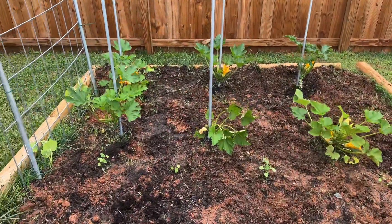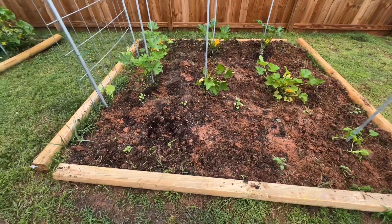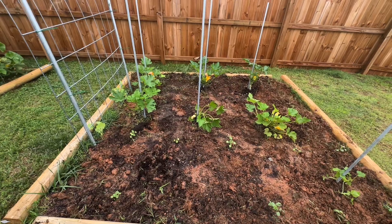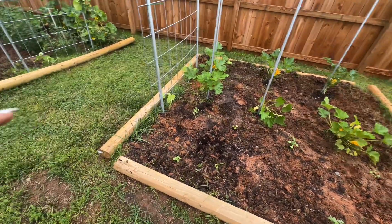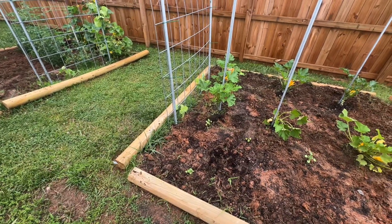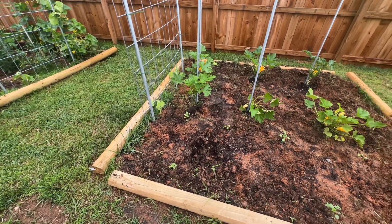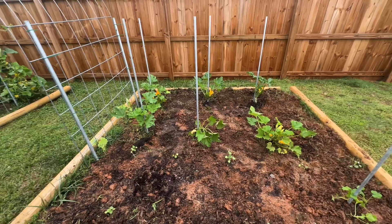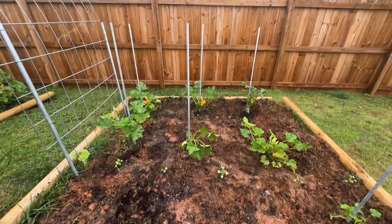Hey guys, welcome to this week's garden update. I decided to go ahead and show you how everything looks since I've got my zucchini growing vertically. I put the stakes in the ground with the help of Monty last week and everything is good and strong. Nothing has died so far as far as my zucchini, though I've lost a couple of yellow squash plants. Now I did plant some new squash — some golden squash and some butternut squash for this fall on the trellis, so that should look really good.